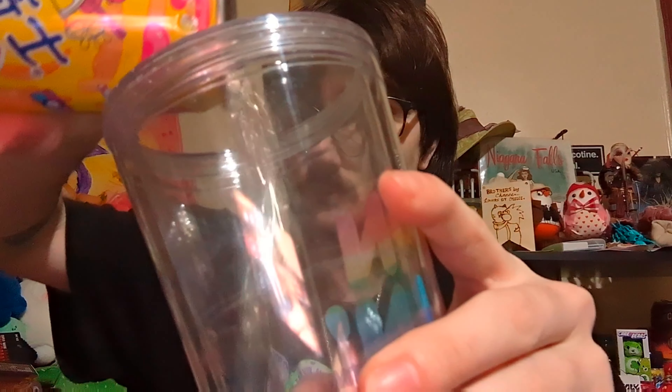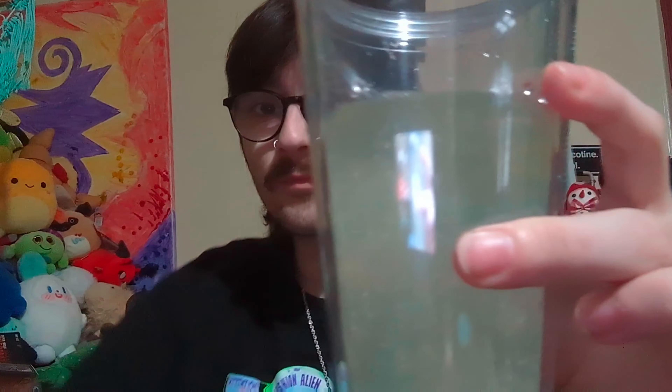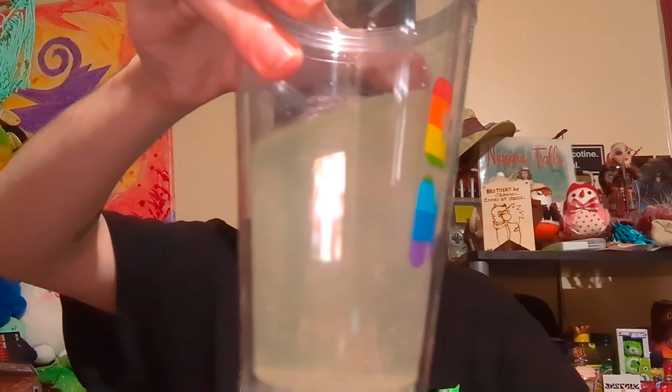I'm gonna grab a cup and I will be right back. Okay, I've gotten a cup and I am back. I don't know if you can see exactly how viscous this liquid is. I feel like I have to chew it. The flavor itself is so good — it's a light, refreshing lemonade. But never in my life have I said I wish I could chew my lemonade.